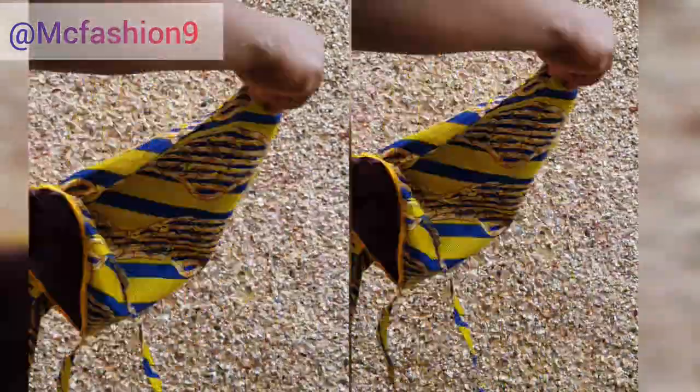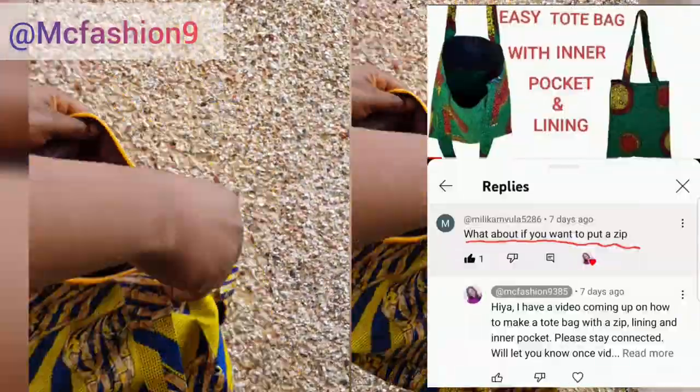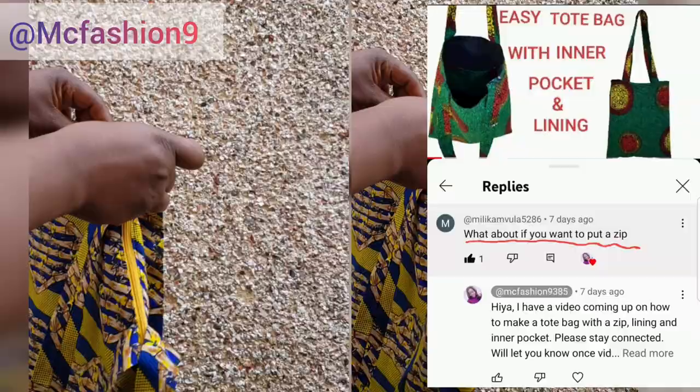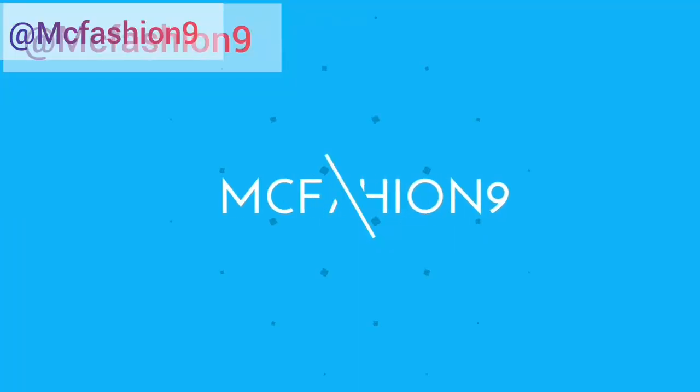Hi lovely, welcome to my YouTube channel, my name is Messy. In the past I made a video of how to make a tote bag that has a lining and an inner pocket. Someone asked what if you want to add a zipper, so in this video I'm going to show you how to make a tote bag that has a zipper, an inner pocket, and a lining. Please subscribe to the YouTube channel — let's dive into the video.